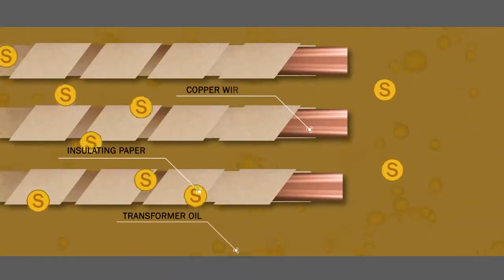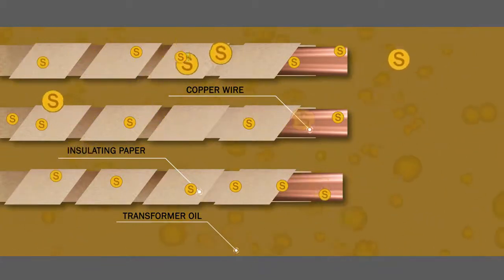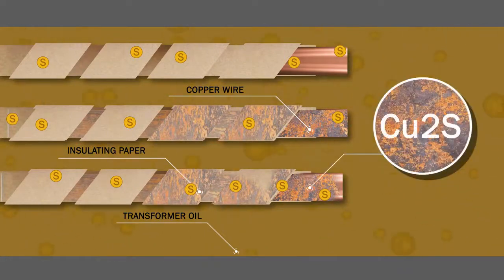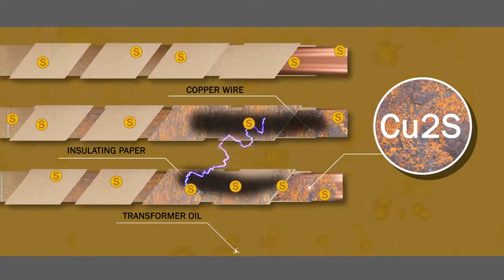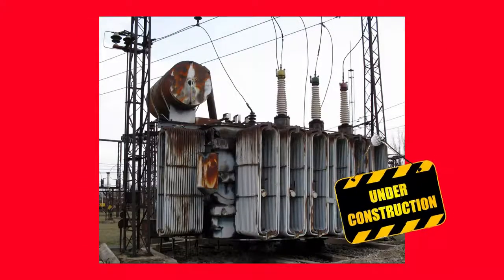Sulfur compounds enter the transformer with oil, seal material, or transformer winding glue. Under the conditions which exist inside the transformer, these compounds may become aggressive and form glossy deposits on parts of conductor insulation. The deposits consist of copper sulfide. The electric conductivity of copper sulfide is significantly higher than that of paper and oil, reducing the dielectric strength of the windings and causing transformer failure.